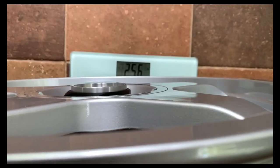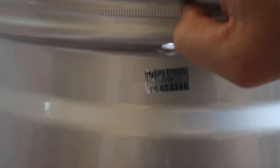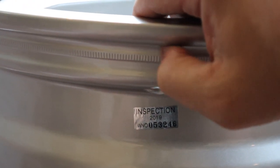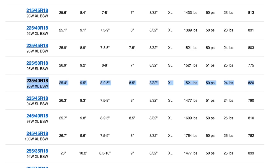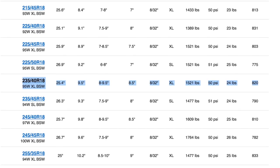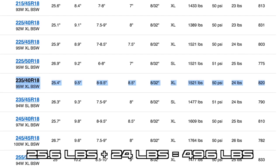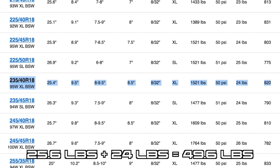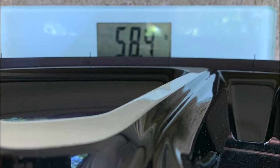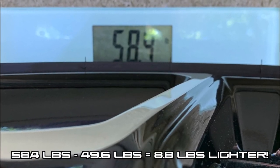When I put them on a scale, they came in at 25.6 pounds — they're pretty heavy. For autocross purposes they're not the best, but they're still lighter than the OEM wheel and tire setup. The weight of one 235/40R18 tire that I'll be using is 24 pounds, which means this wheel and tire combo is 49.6 pounds — that's 8.8 pounds lighter than the OEM setup.